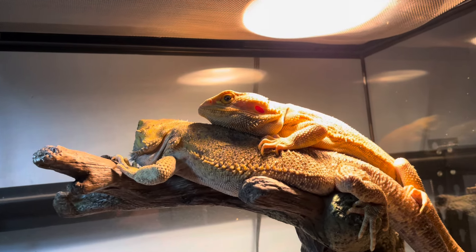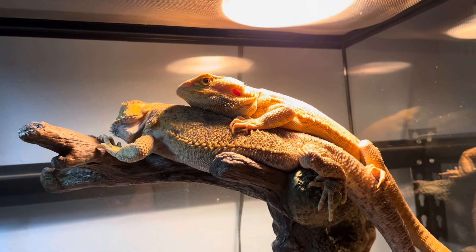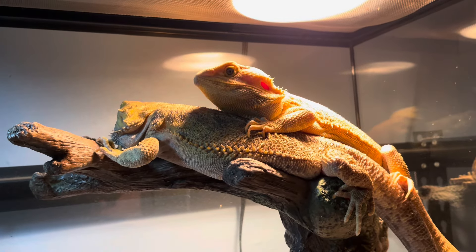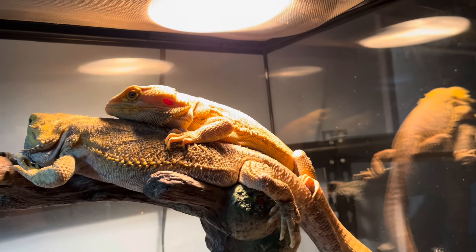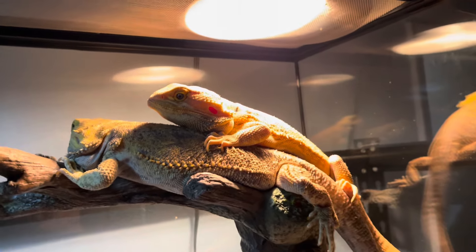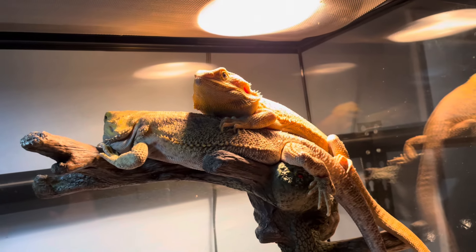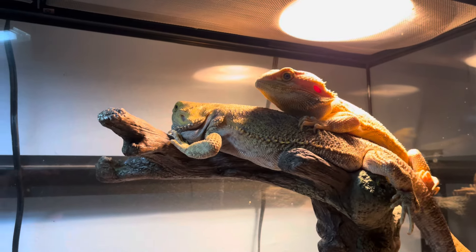You can see Capone is trying to size up Spike, and Spike is a lot bigger — you see him hogging up some of that UVB bulb. Spike is a little irritated, but Spike is not an aggressive bearded dragon. He's bigger than all my bearded dragons but he's not aggressive, whereas Capone is very aggressive — he doesn't like other males around him.